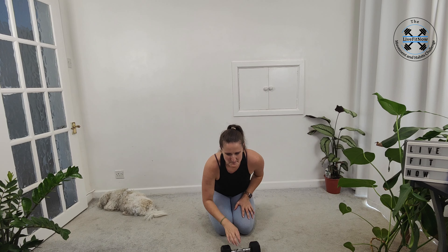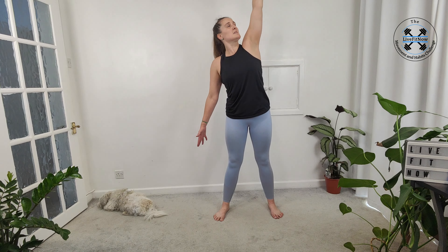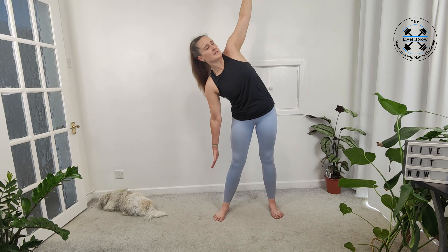We're going to do dumbbell windmill now. So we're actually going to hold the dumbbell in our left hand, bring it above our head, bring your right arm out, and we're going to start rotating. We're going to look up at the dumbbell and bring our right hand down to our right foot, opening up and keeping that eye on the dumbbell as we rotate. If this little twist is enough, just work on that range — this becomes more and more challenging the lower you go, so if you're feeling tight, just go as far as you feel in control.